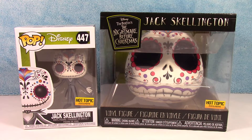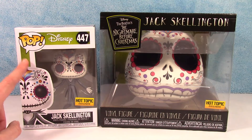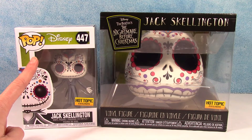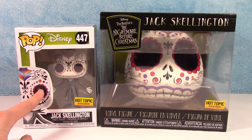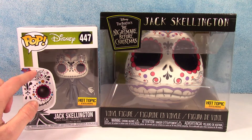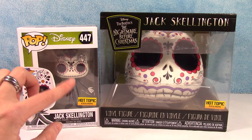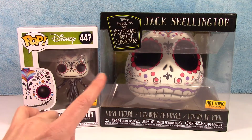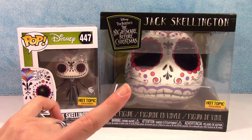I thought this guy was really cool. As you can see, I do have the Funko Pop that matches. I'm not going to unbox him today because I do have an unboxing video of him — if you'd like to see it, I will link that down below. I just wanted to put him out here so you can compare the two and see that it's the same basic design. It's just his head and I think it looks super cool.